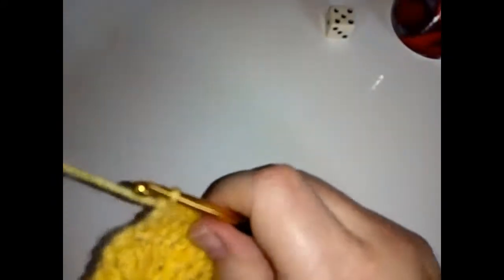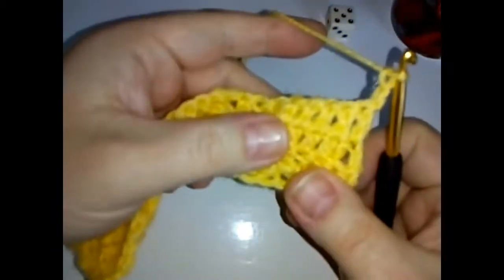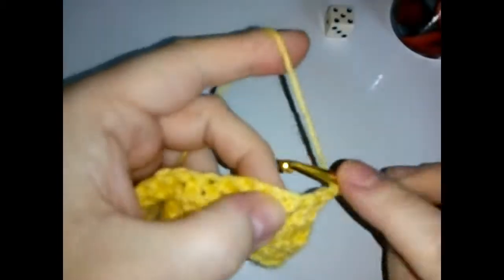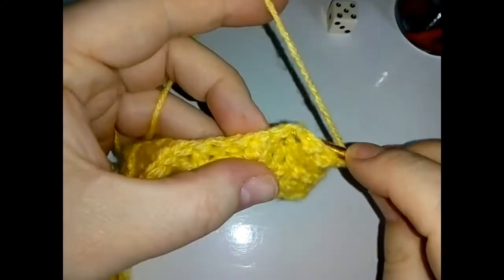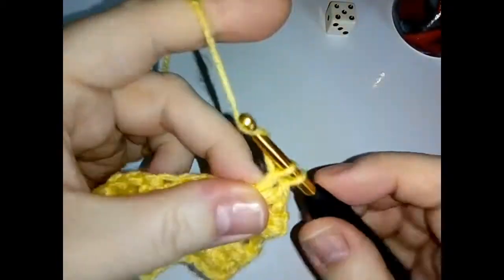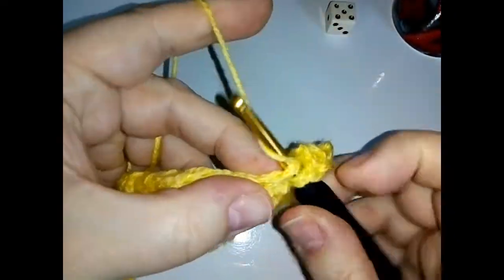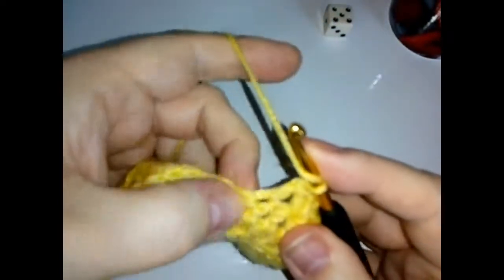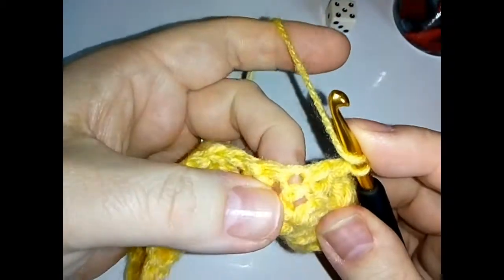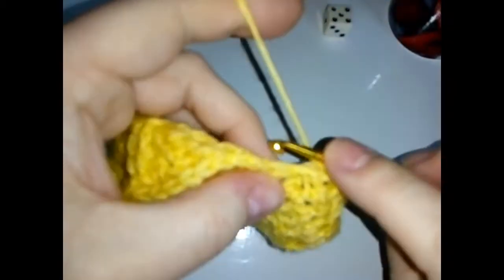Row five — chain two and turn your work around. Skip the first two stitches and for the next stitch do a back post double crochet, coming in from behind and pushing that post to the back. Then in that same stitch — your stitch will be at the front — do two double crochets. Skip the next stitch, then do a double crochet in the next. The next stitch, do a double crochet, and then do a back post around that same stitch. Then a back post around the next stitch.